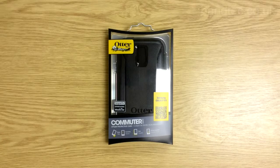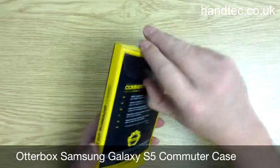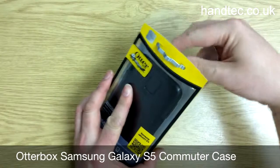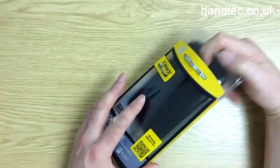Hi, I'm Nick from Hantech.co.uk. I'm going to show you a Galaxy S5 Commuter case by OtterBox. Let's open the packet and show you what you get. It's the black version we have — we also have them in white and grey, called the Glacier.